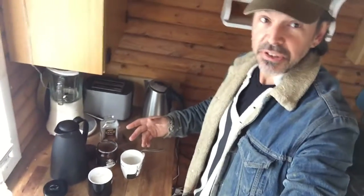So, today I'm going to make country coffee. It sounds simple, because it is, but it can be very interesting.